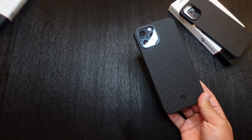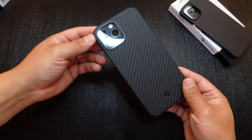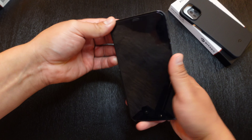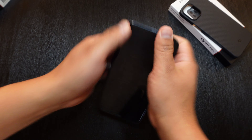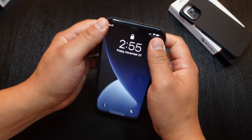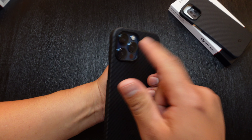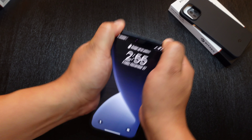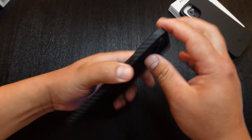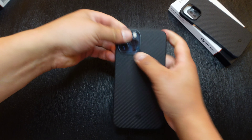Again, this is the Pitaka MAG-EZ case. Even though it has those metal plates in the back, it does work with wireless charging. As far as the way it fits on the device, it doesn't feel like it's going to fall out — it's on there nice and secure. You actually have to use some force to take this case off. Pretty much what I do is push my fingers through the hole on the cameras and just try to push it off. It's on there pretty nice and secure.